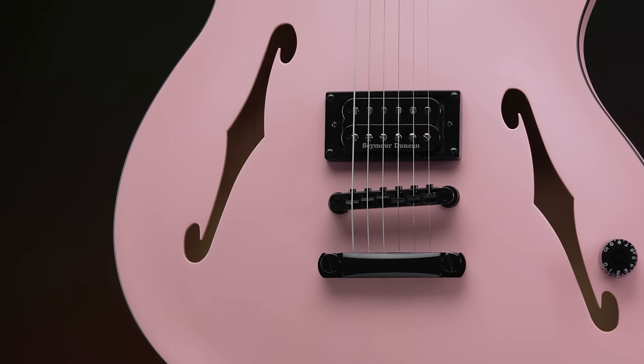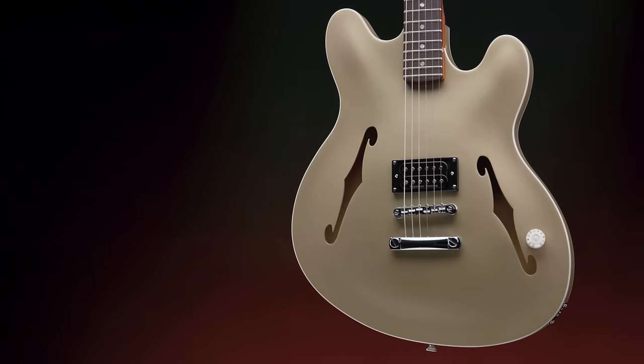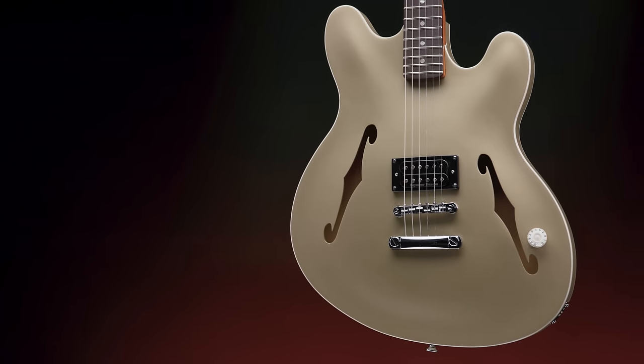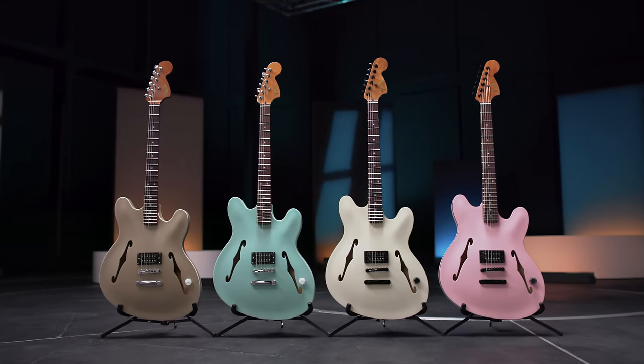The Tom DeLonge Signature Starcaster will be offered in four colors, two of each with either black or chrome hardware — Olympic White and Shell Pink with black hardware, as well as Surf Green and Shoreline Gold with chrome hardware.